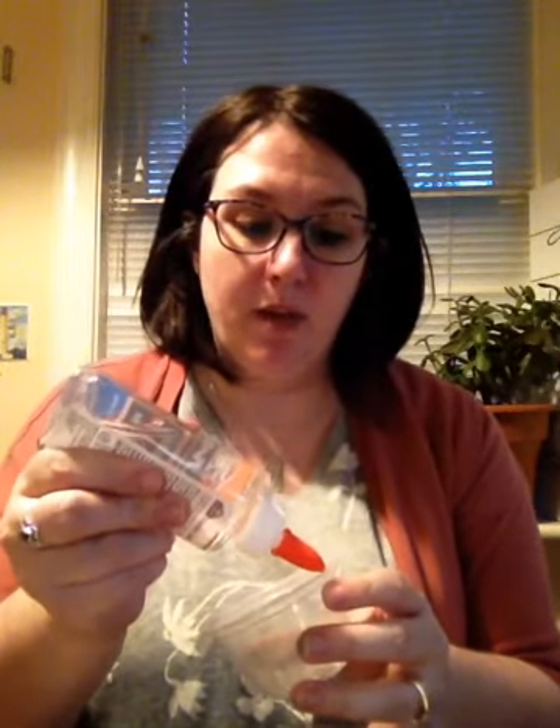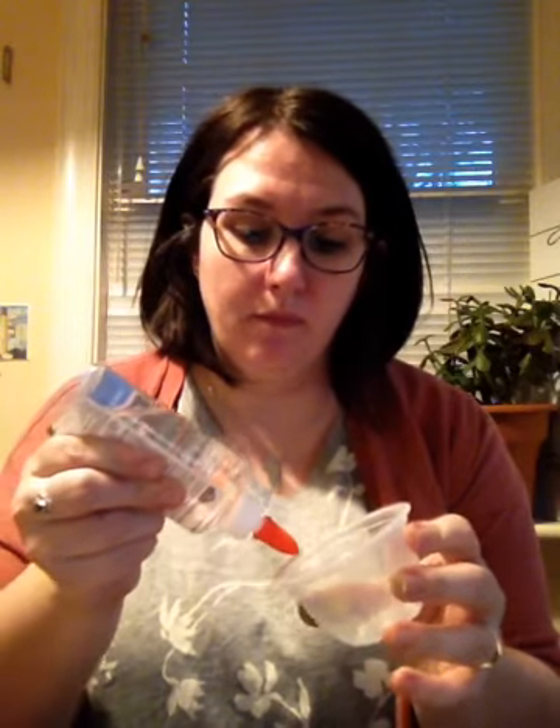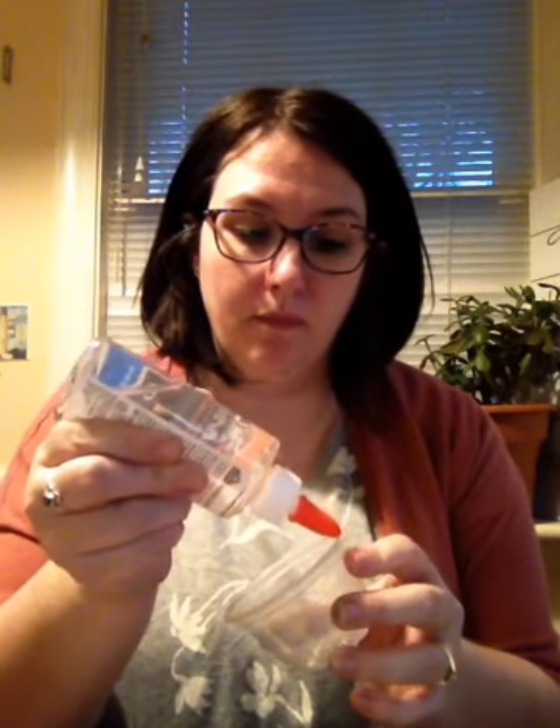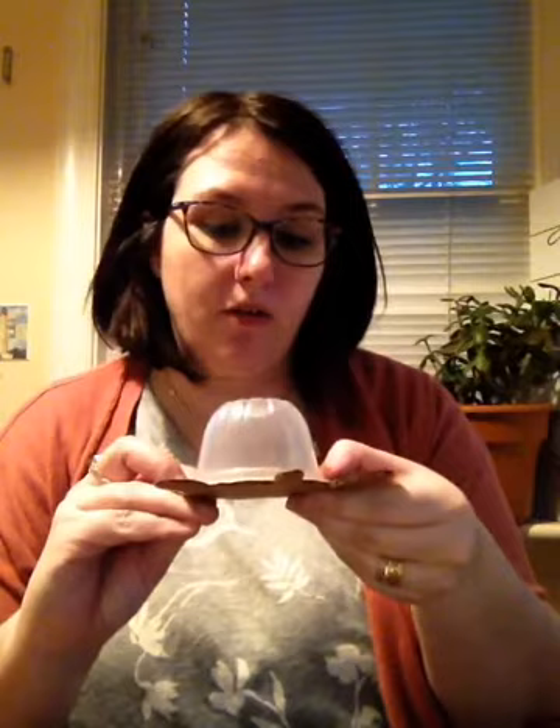Then with our fruit cup, we're going to glue around the edges — this will become our turtle's shell — and we're just going to set that right on our turtle.